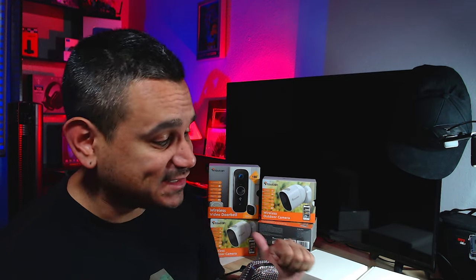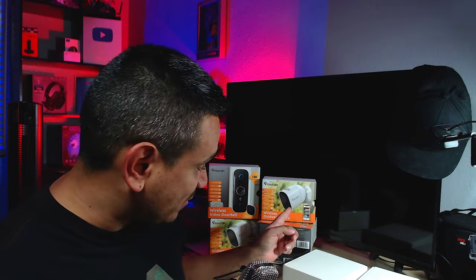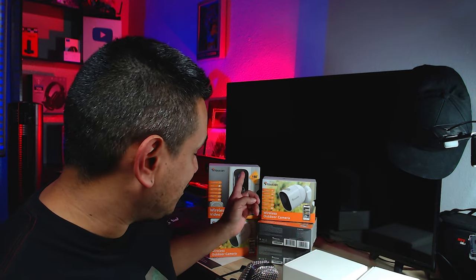Welcome back! I've done Toucan security cameras before and I'm going to do a follow-up on some of their stuff — they have some amazing products. This is going to be Toucan's security camera, a set of four, and also their doorbell. It's going to be really good.